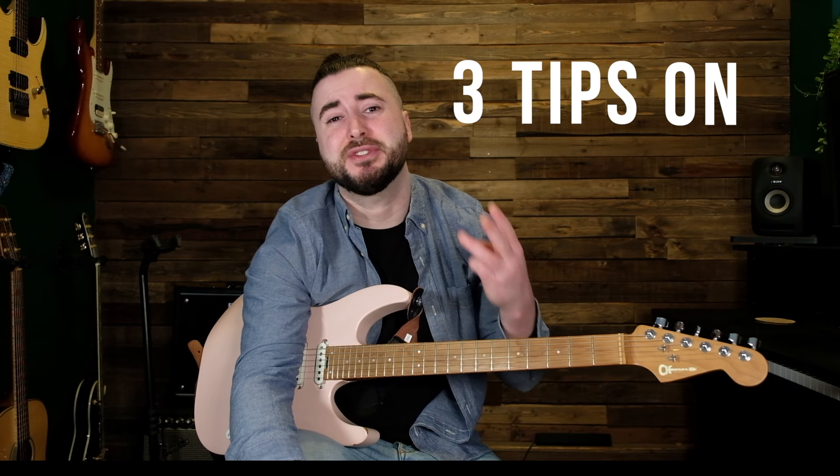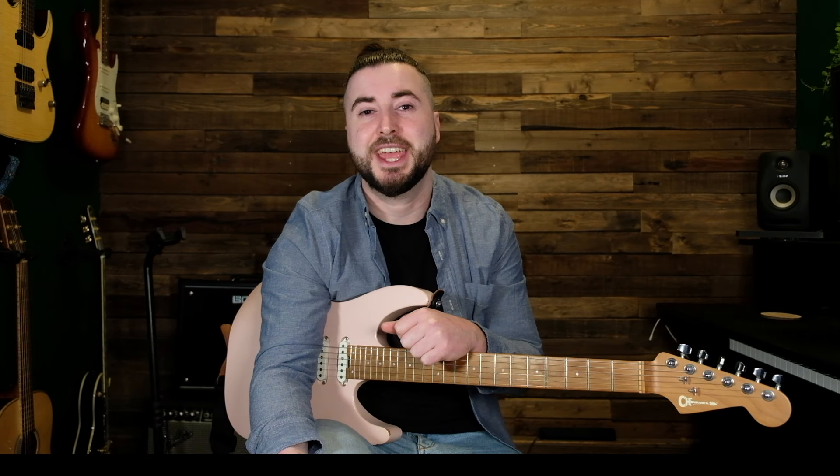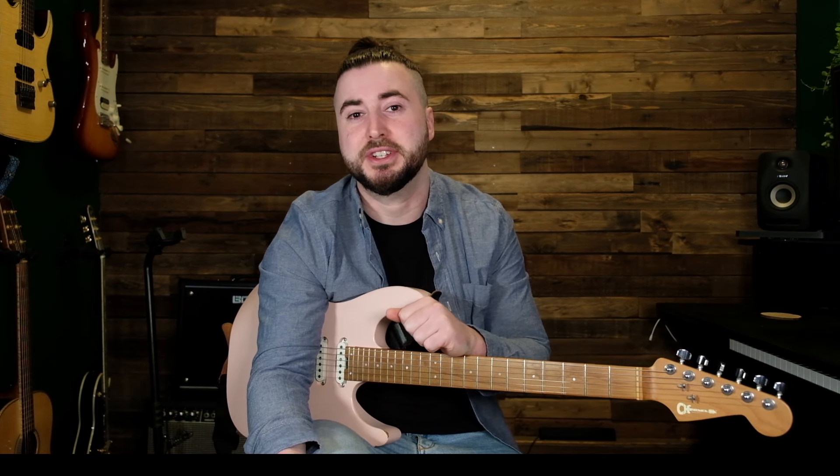Today I'm going to give you three tips on changing chords quickly. Hey everybody, welcome back. If you're new here, my name is Gareth. I'm a session musician, guitar teacher, and author of the book Modern Guitar for Kids. On this channel we explore anything and everything guitar related.